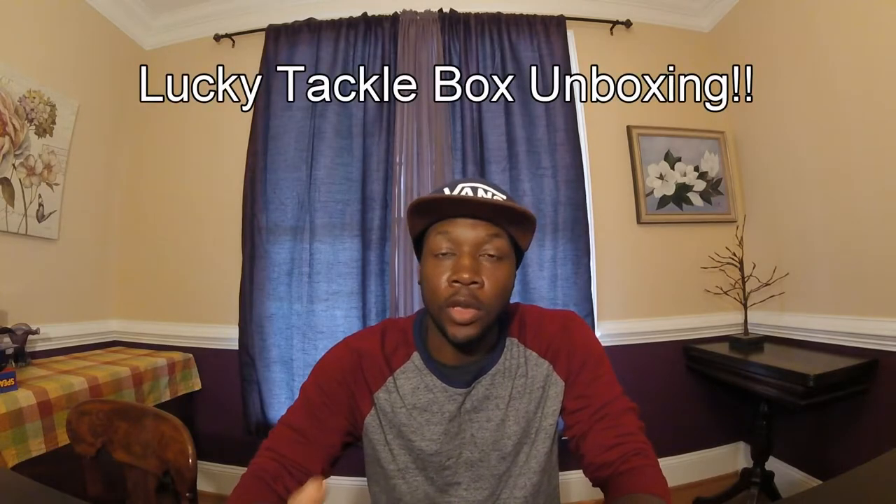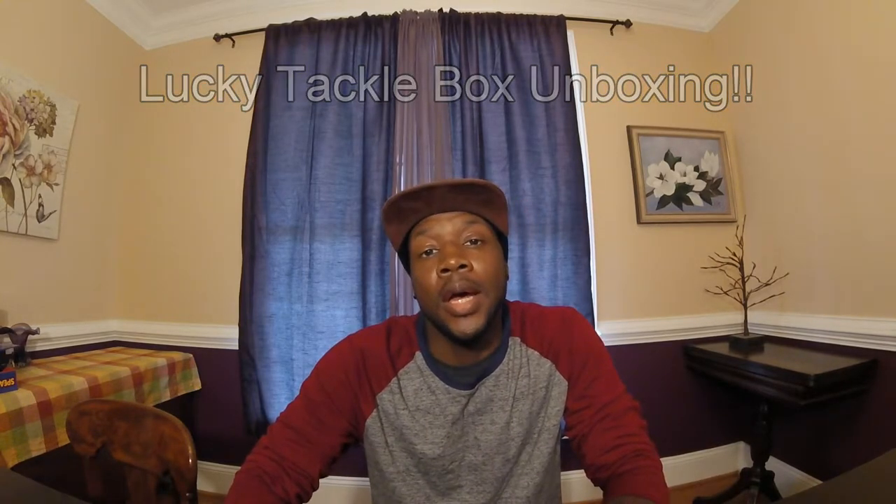Hey guys, welcome back to another episode. Today is Lucky Tackle Box day — I'm doing another unboxing for the XL Bass Box. Just got it in the mail minutes ago, so we're gonna do it. This is for the month of November, guys, so without further ado let's get right into it.